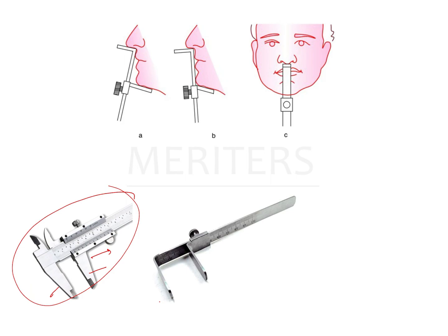A Willis gauge is a more specific form of Vernier caliper where the two prongs go to specific points like the nose and the chin, as shown in the figure. You then tighten it with a thumb nut. This gives you more accurate measurements. It was in use earlier, but now nobody uses it because soft tissue compressibility becomes a problem.